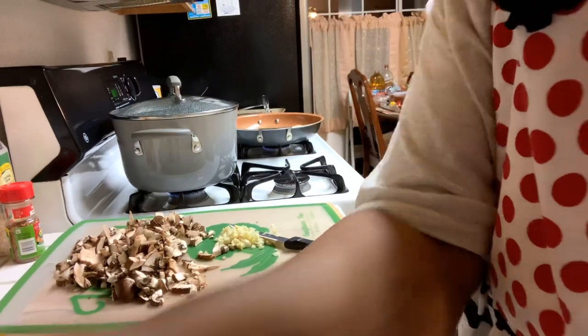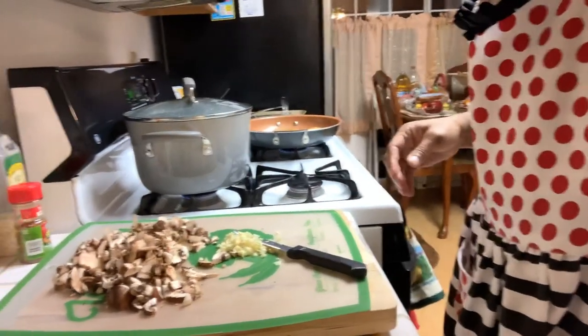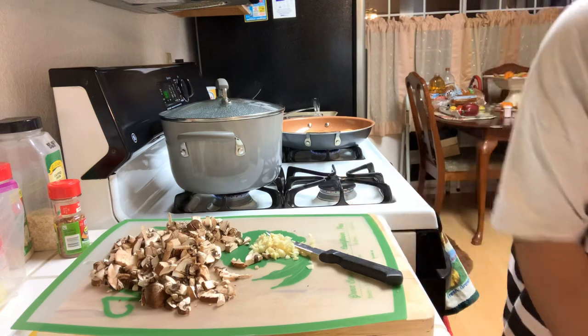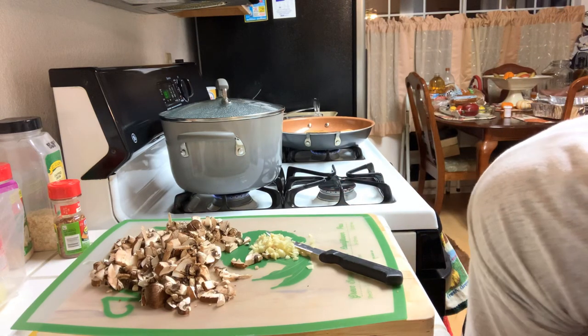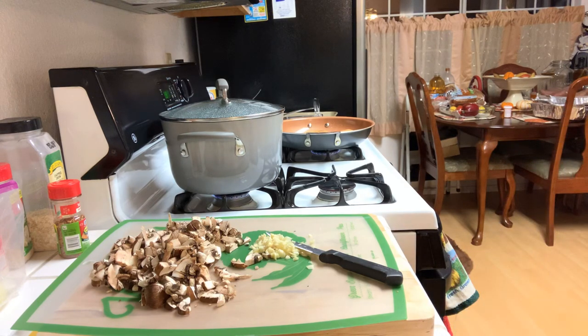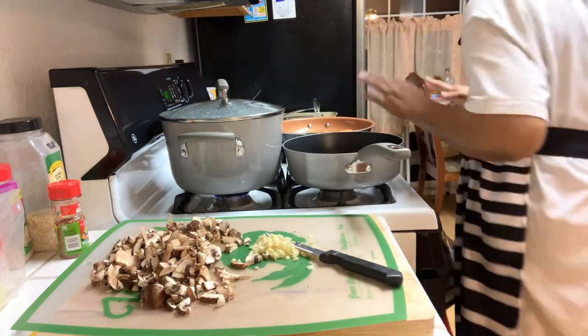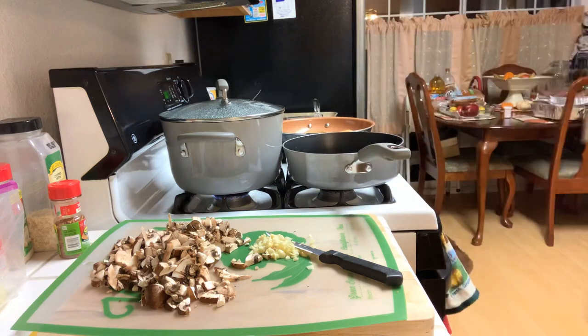So now what I'm going to do is get ready to get this marinara sauce going. I'm going to change skillets to something a little bit deeper because I'm going to be making quite a bit. I'm going to make my marinara sauce over in this pan here — I've changed my mind about the other one. I won't be using it all, but I will be saving it. Church Girl does not believe in wasting good food. That being said, let me get that going so I don't hold you guys too long.